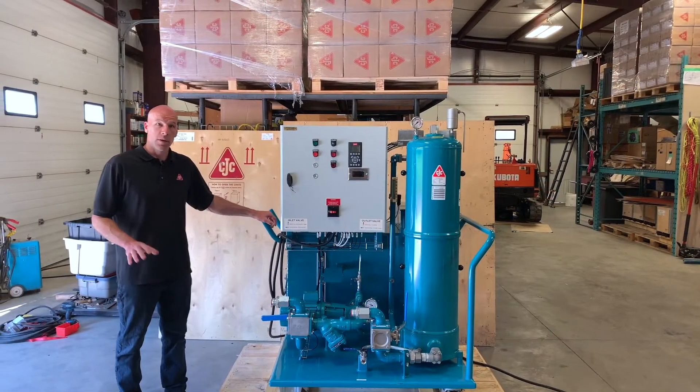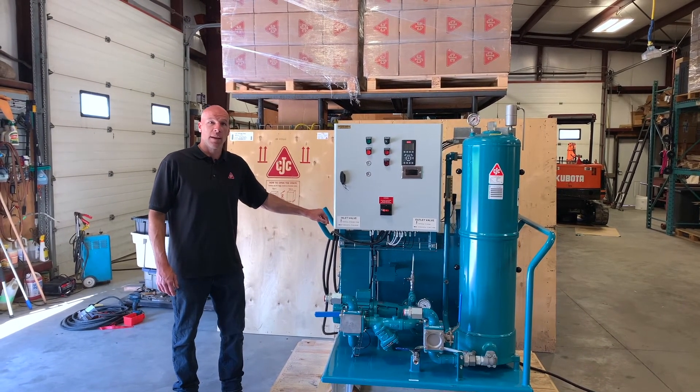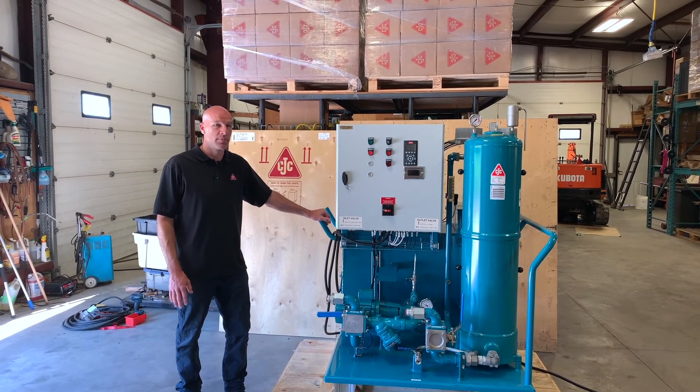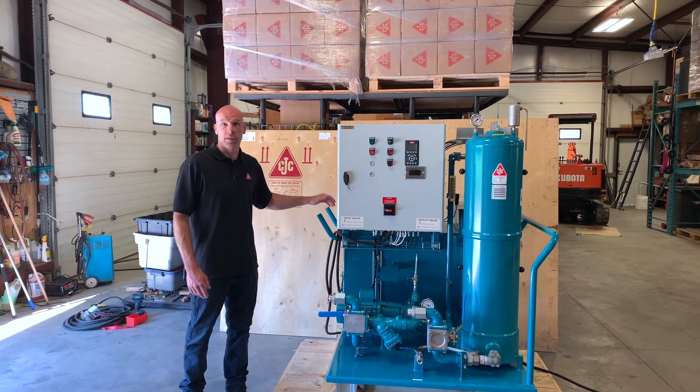I hope this video helped you understand the features of the CC Jensen Mobile Flushing Unit. If you want to find out more about it or see how it could work at your mine, please get a hold of us — we'd love to set up a trial for you or share some information from our many customers across mines in Canada. Thank you.